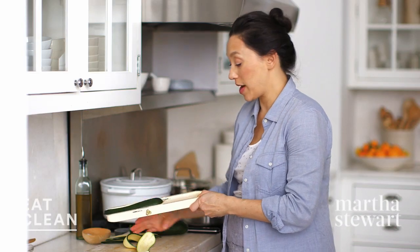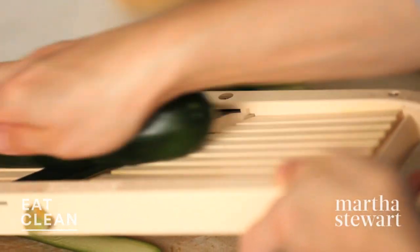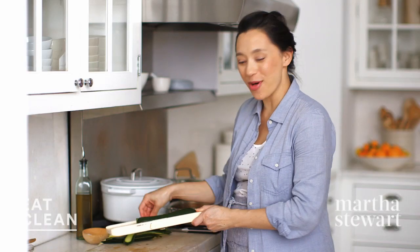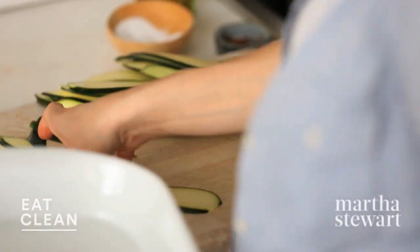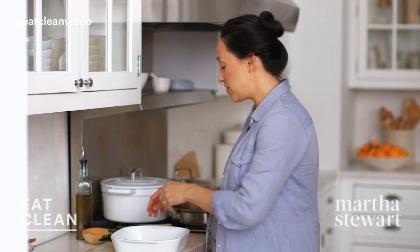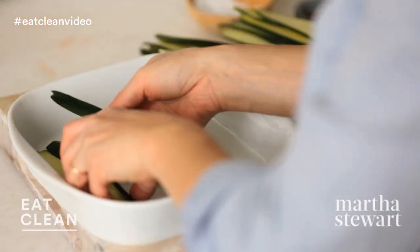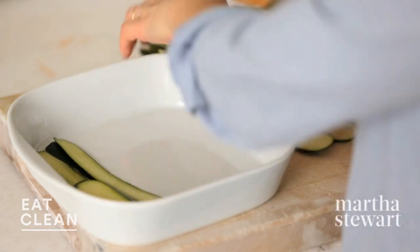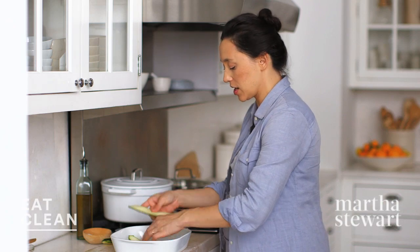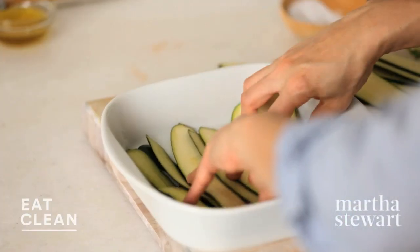Really easy to prepare — this is a great way to get more vegetables into your diet if you're looking to cut a few carbs. All vegetables, all the time. Gorgeous. Now it's time to assemble — the best part. I have a nine-inch baking dish. Start by layering about five or six slices of the zucchini in the bottom of the pan, and you just want to overlap them slightly.